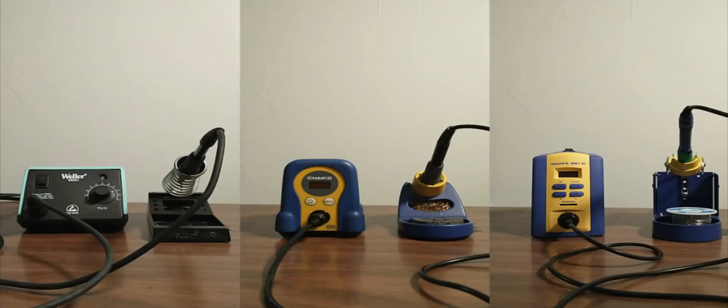There are many choices when you are looking to get started with soldering. Today we will look at a comparison of the heating time between three popular stations.